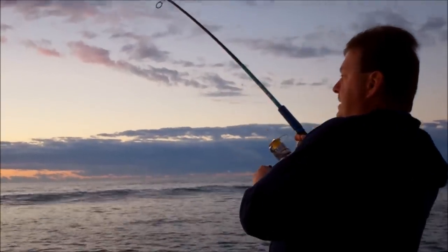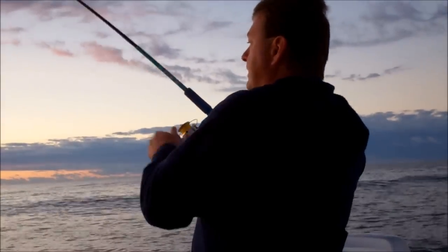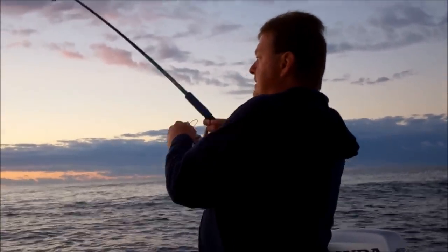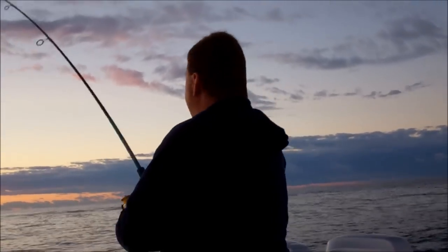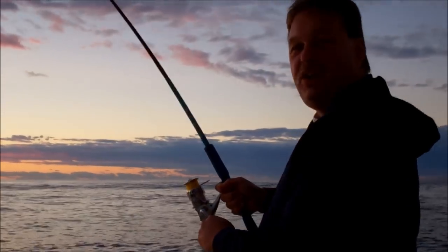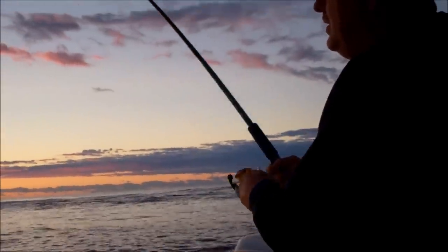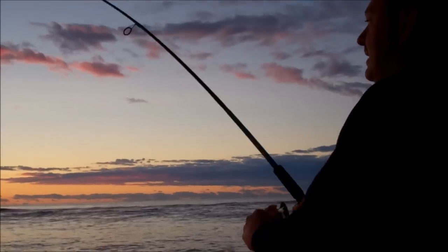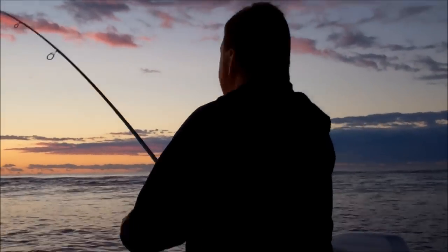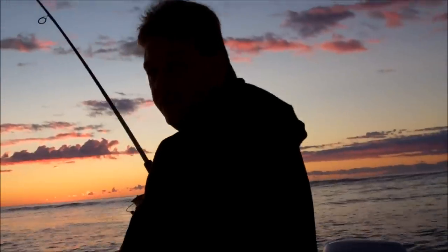Very first catch right off the bat — nice fish, whatever it is! Still sleeping? Jay, where are you? There he is, up on the surface.